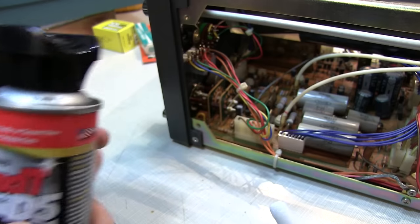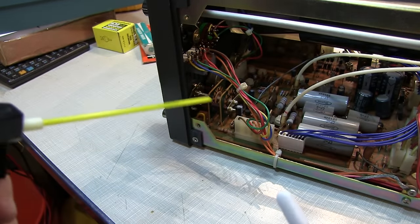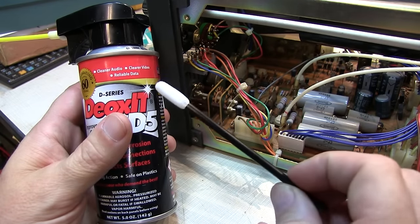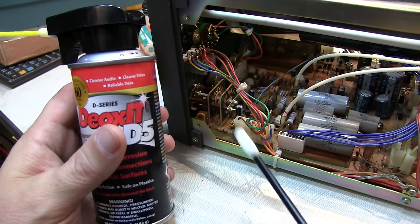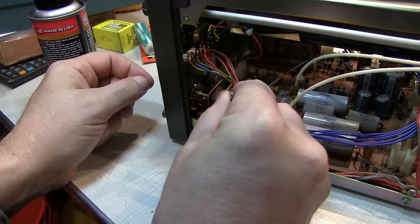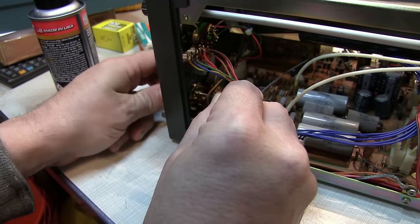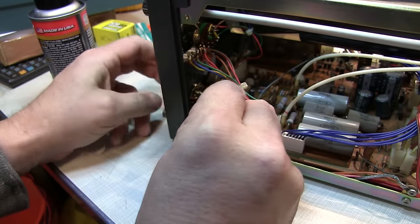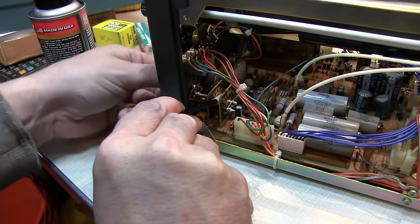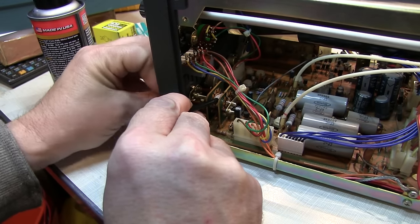In this application I could just spray it onto the contacts and work the switch, but I don't want to get it all over the circuit board. So I'm going to spray it onto a lint-free applicator and then wipe it on the contacts. I'll just wipe it down onto the contacts, run the switch back and forth, and do this for each side of the switch and each set of contacts to spread the cleaner around. I'll repeat this two or three times.